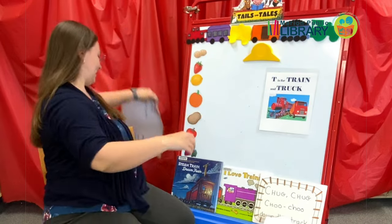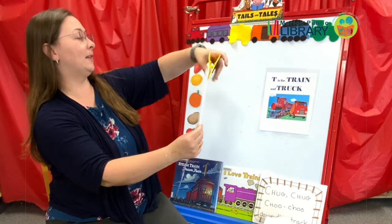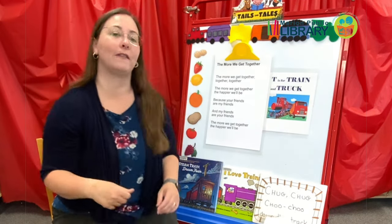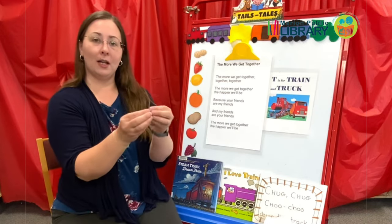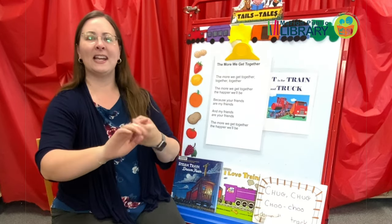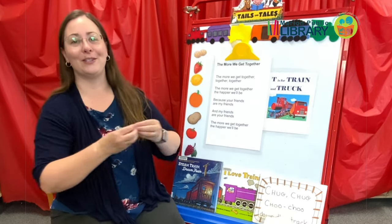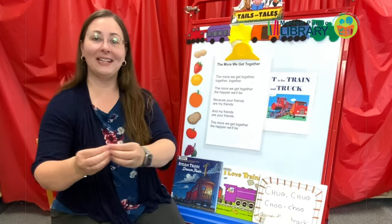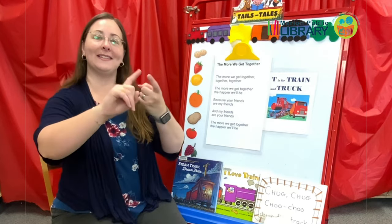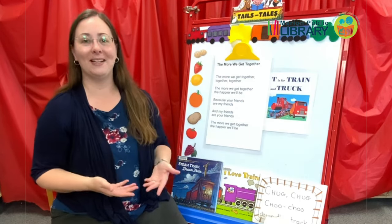And now we're going to do The More We Get Together. This is a very popular storytime rhyme and finger play. Anytime you use your hands like an itsy bitsy spider, we call that a finger play. The more we get together, together, together. The more we get together, the happier we'll be. Because your friends are my friends and my friends are your friends. The more we get together, the happier we'll be.